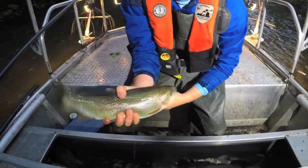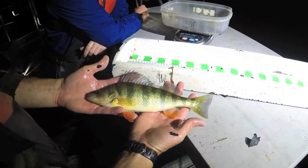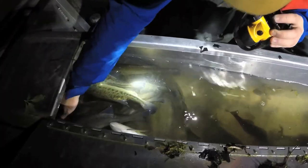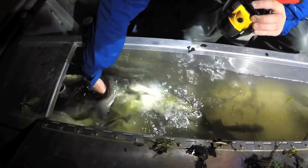We capture all fish — sunfish, a few trout here and there, yellow perch, channel catfish, chain pickerel, and the common carp that are out there. But our main focus is the black bass — both largemouth and smallmouth bass. That's our target out there in the spring during this electrofishing.